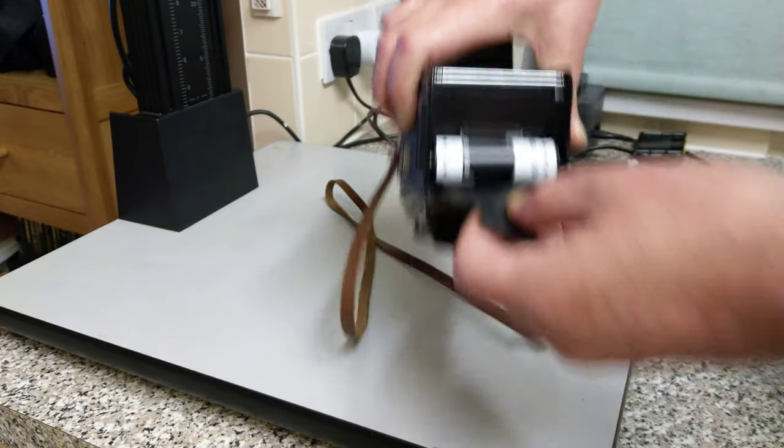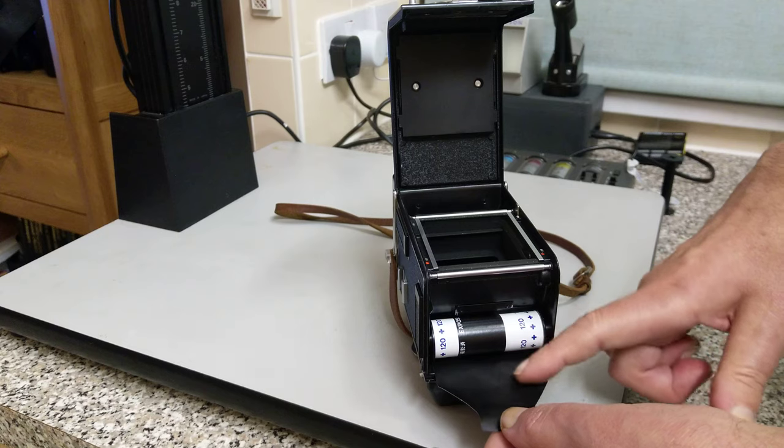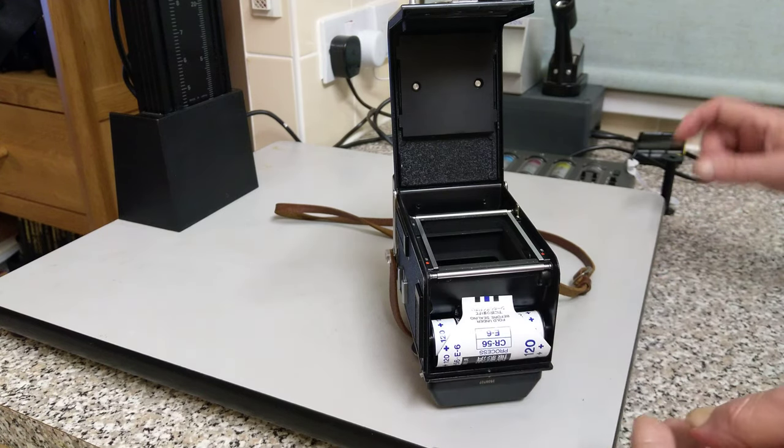This is the leader, and we load it in this way round. So the backing paper — black on the inside, white on the outside.